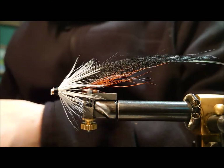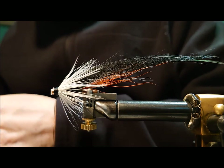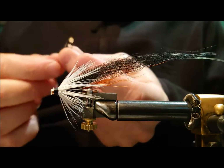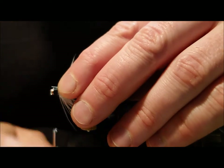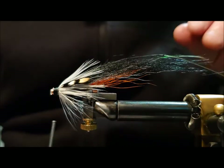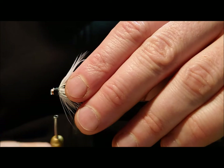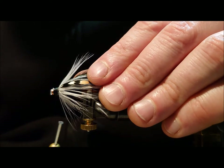At this point I like to put on a couple of large jungle cock eyes. You want to take a pair of the same size if you can. Just strip off some of the lower feathers so it ties in better. When you put the second one in, just put maybe one or two turns and then make sure they're lined up before tying entirely.